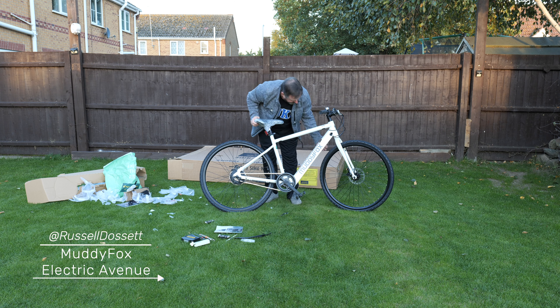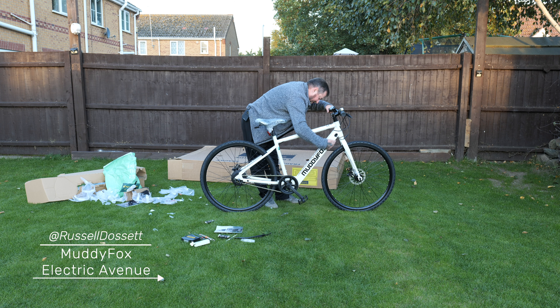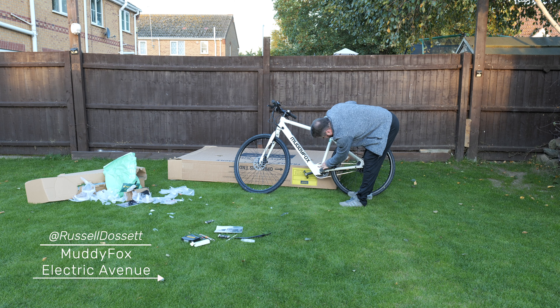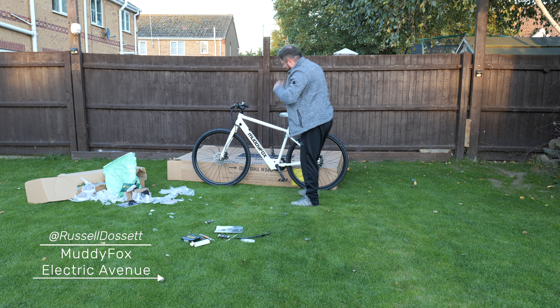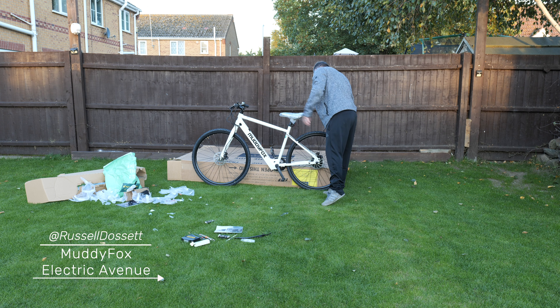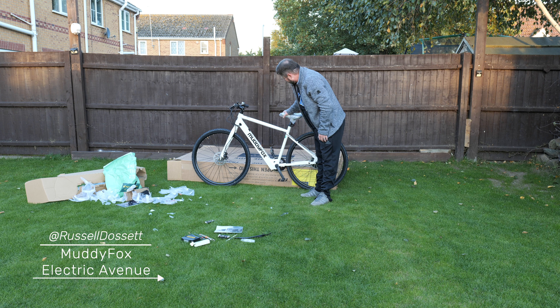I'm going to put a rear mudguard on it and I was going to put a front mudguard on too, but to be honest the thickness of this frame means I might not need it. The charging port is on the frame. I've got it because it's a really cheap way of getting into the electric bike market and it's not too heavy, so if the battery runs out it'll be like riding a normal bike. It's only got one gear but for my two-mile commute to work it's going to be ideal. This is the Muddy Fox Electric Avenue from Evans Cycles — paid for next-day delivery and ended up being a really good price.